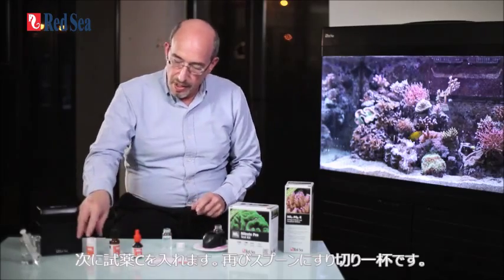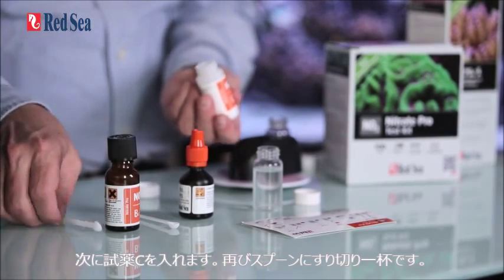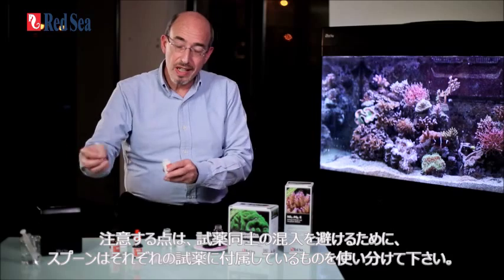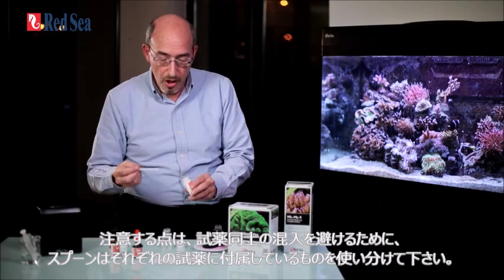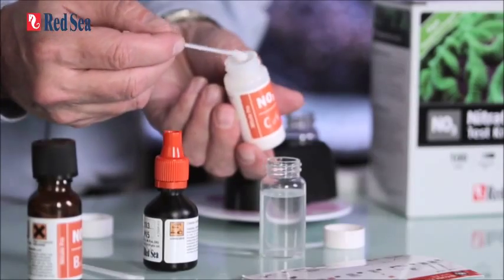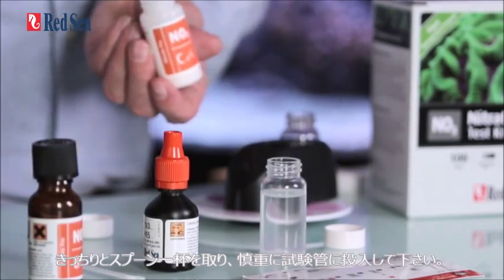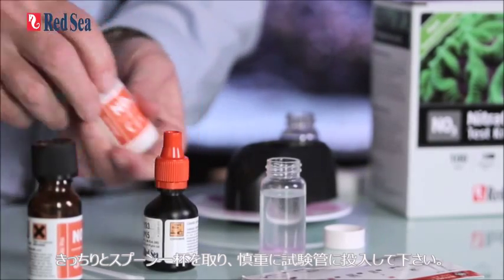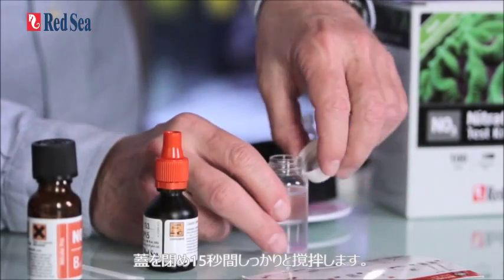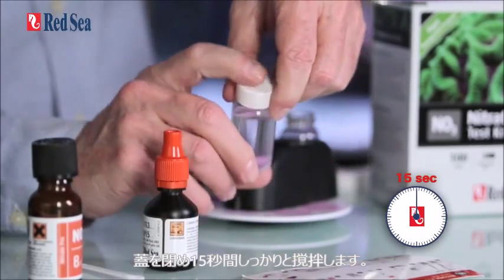We are now going to take reagent C. Again we take a flat spoon. Notice each reagent has its own spoon so as not to cause any contamination between the reagents. Make sure you get a flat spoon and put it carefully into the top of the reaction. Close the lid and shake again vigorously for 15 seconds.